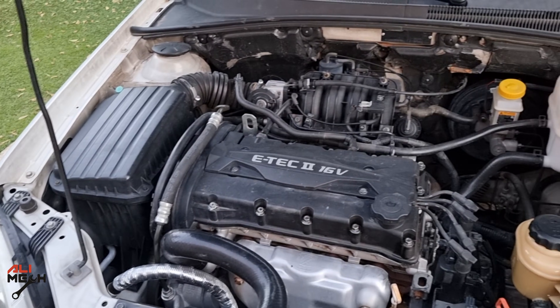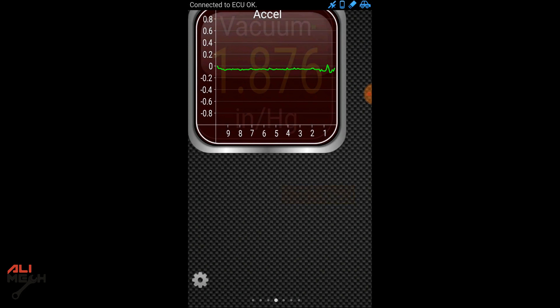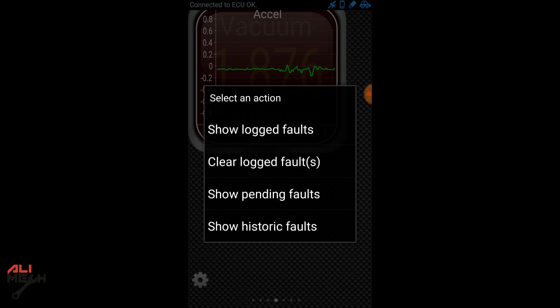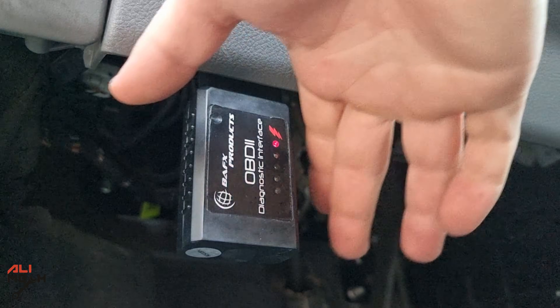The last thing we need to do is erase the code. Put the key on ignition and clear the code on the app. Go to the gear icon, fault codes, then clear logged faults. Alright, if we scan for a code again — there is no more fault code. Let's remove the OBD scanner and start the engine.